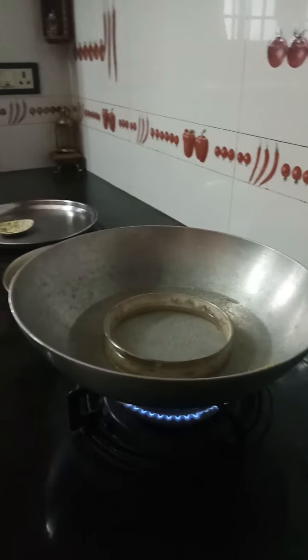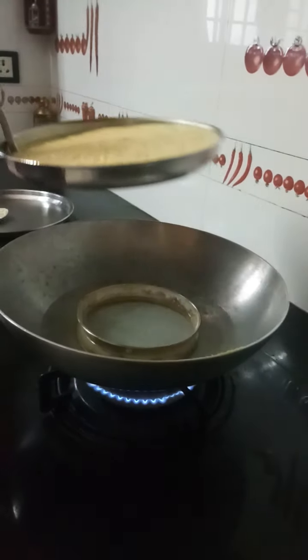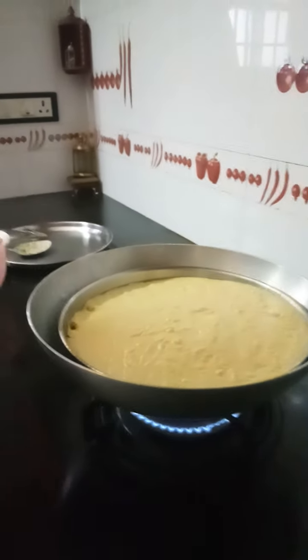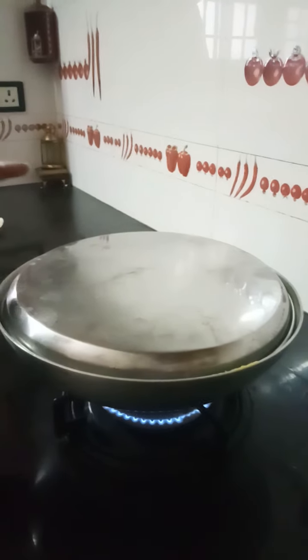The water should boil. Once the water boils, take a plate and grease the plate. After greasing the plate, keep it on the stand. Once the plate is hot, cover it with another plate. Steam this for about 15 to 20 minutes.